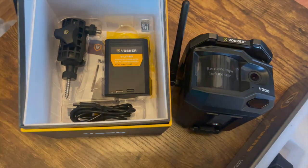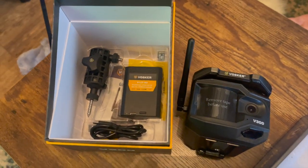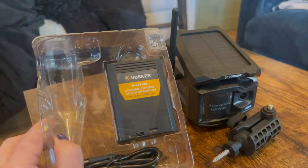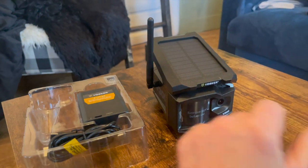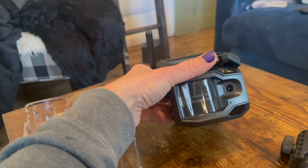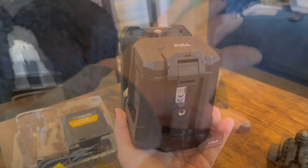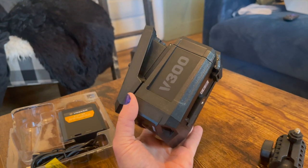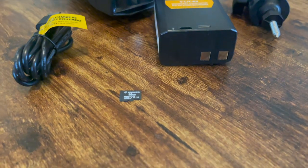This camera has a built-in solar panel as well as a rechargeable battery, and it comes packaged with an easy-to-use mount so you can mount it on fence posts or on a tree the way that I did. I tested out the Vosker V150 a year ago and I really like how they've changed a few things on this camera. It has the same type of design with the built-in solar panel and the easy open access to the back of the camera, but it has a pre-installed, pre-activated SIM card which makes it a lot easier to set up.